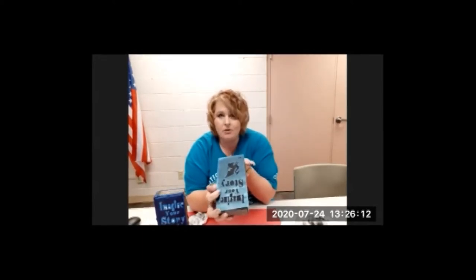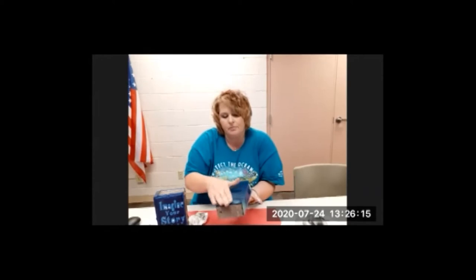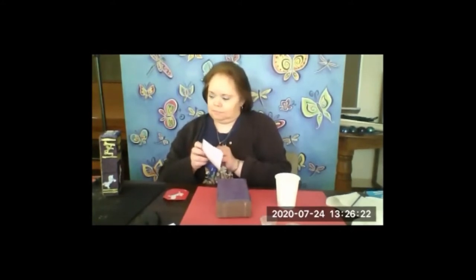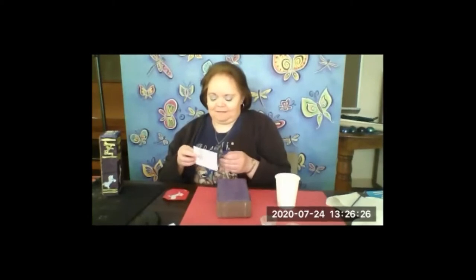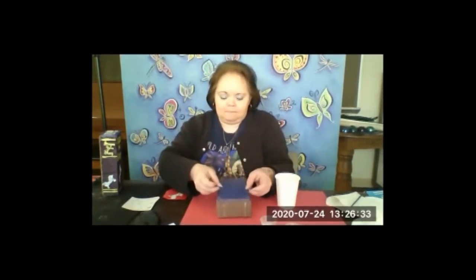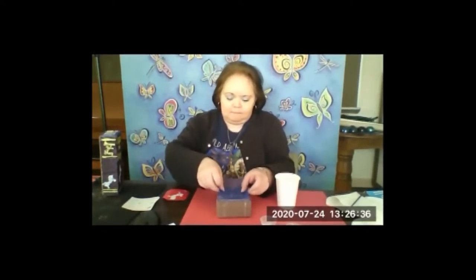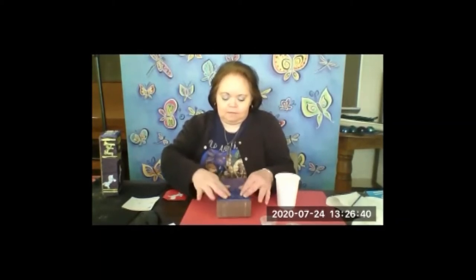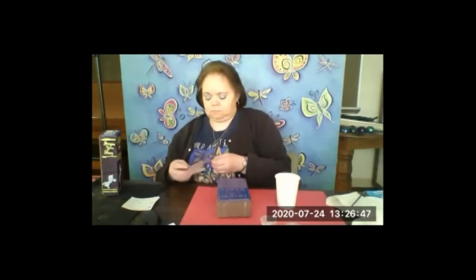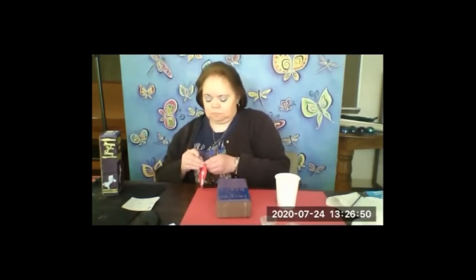Here's our blue template covering the brick — go ahead and push that back down. Betsy's peeling hers off; she didn't do so well with the cursive so she is going to use a standard block font. She's placed hers right about the top of her brick. Now is when you really start thinking: what colors do I want on the front of my book? If you want to use the same color as the side, that's wonderful — if not, it's up to you.